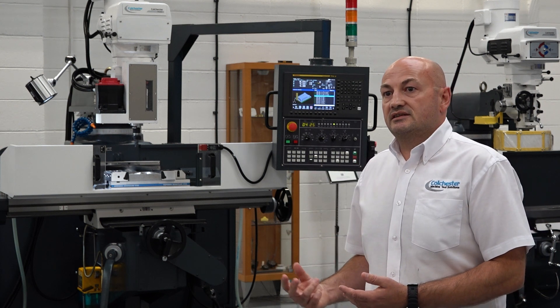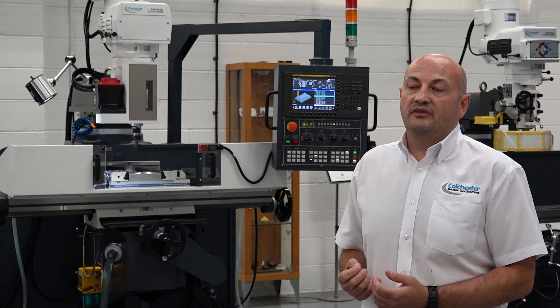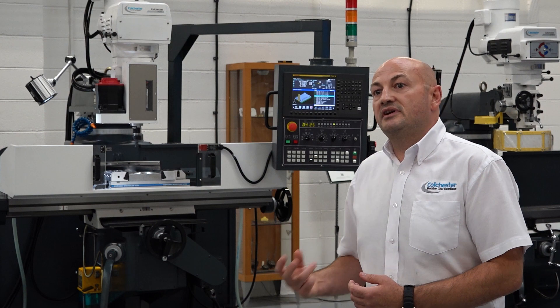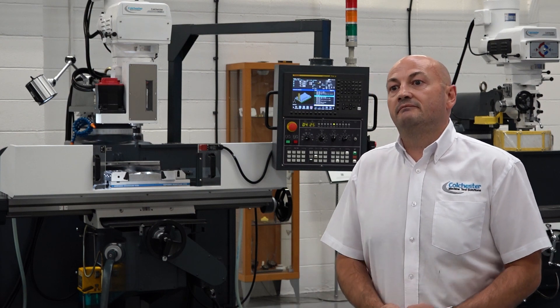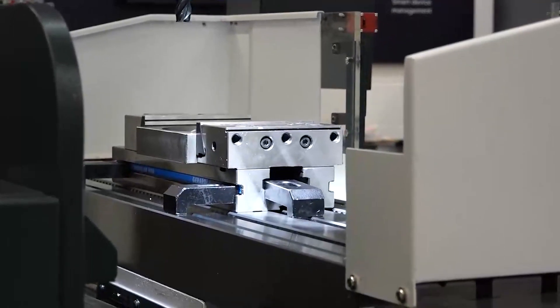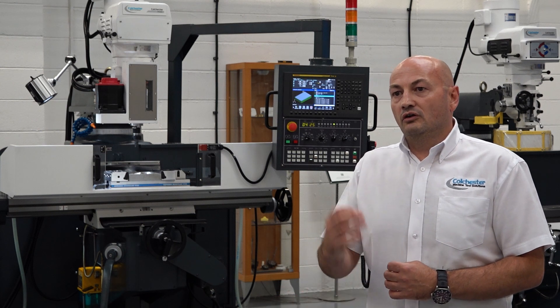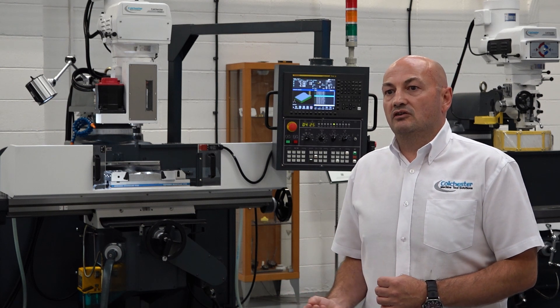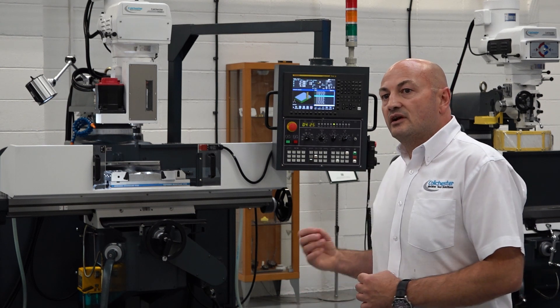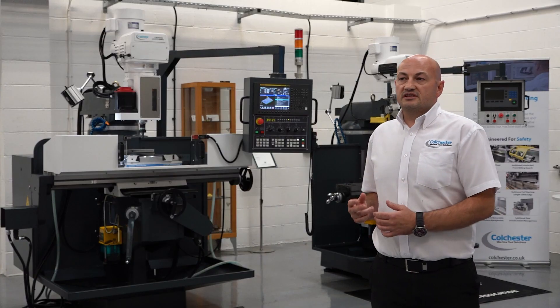All three axes — X, Y, and Z — have high precision ball screws, which enables 3D component machining, enhances production, and speeds up the process. Contour milling, drilling of PCD holes, tapping, pocket milling — all the features that would take quite a long time on a manual mill can be very quickly programmed and actioned on this CNC mill.